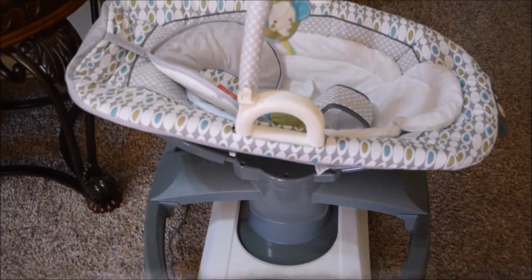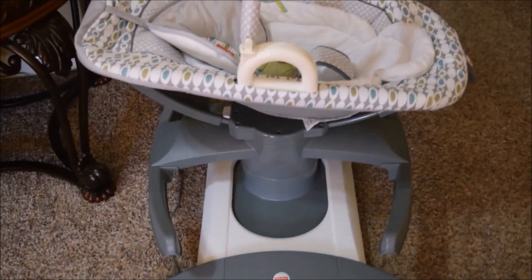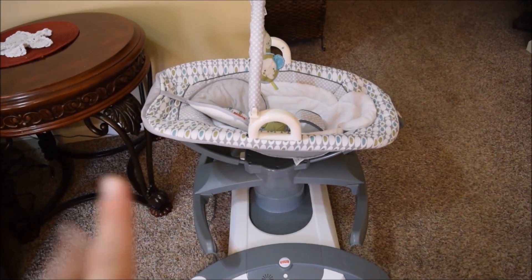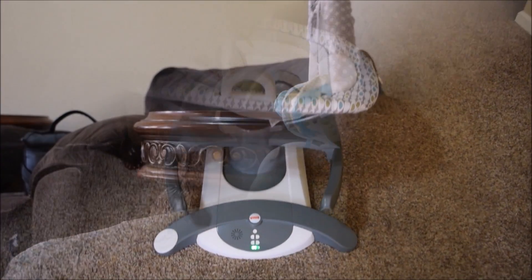Overall, I do really like this swing. There are just those two features that I mentioned that I do not care for — if I could figure out how to incline it, that'd be one knocked off. But it does have a squeak when a baby is in it.